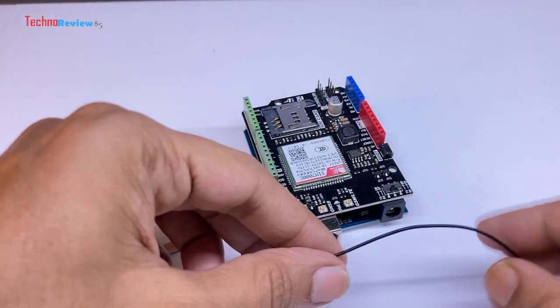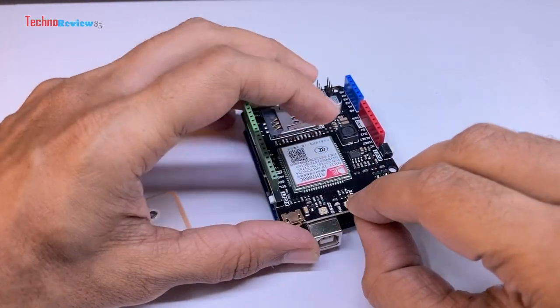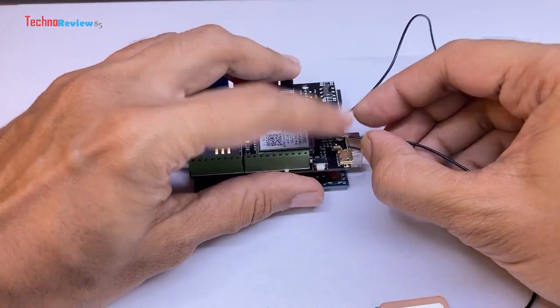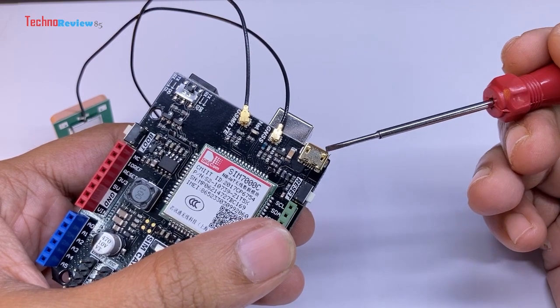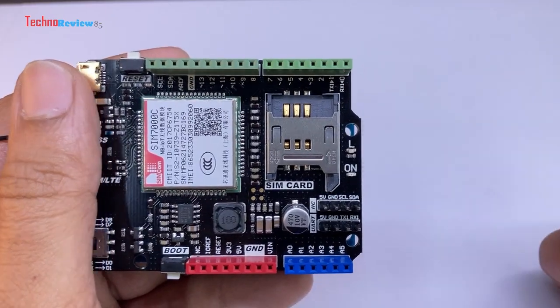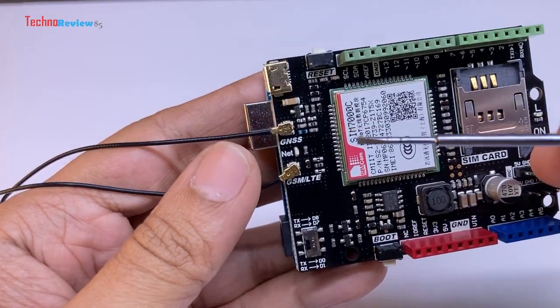Next, I will be installing the GPS antenna and the GSM network antenna, which are included with the module. A micro USB port is used for firmware updates of the SIM-7000 chip. The shield features two LEDs for power and load, as well as a network indication LED.